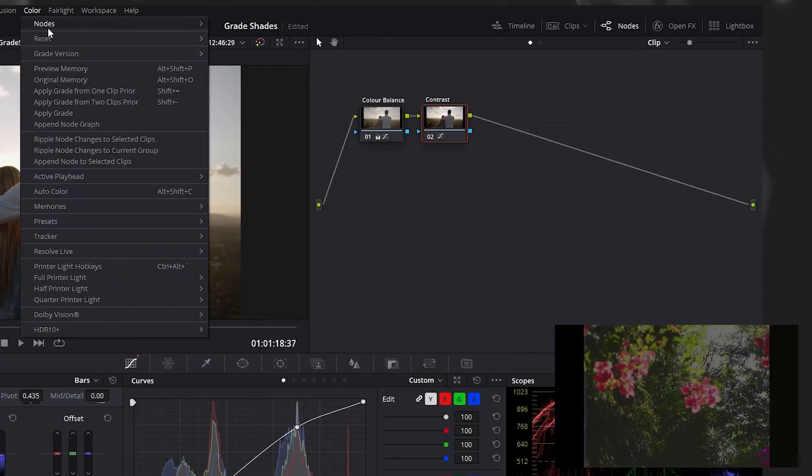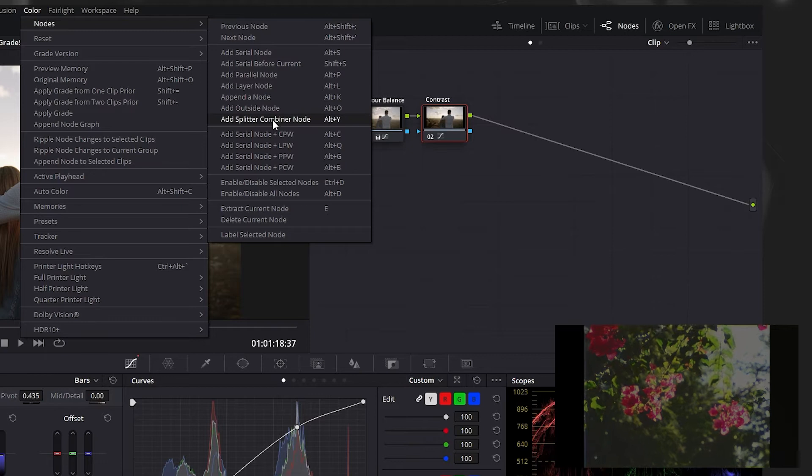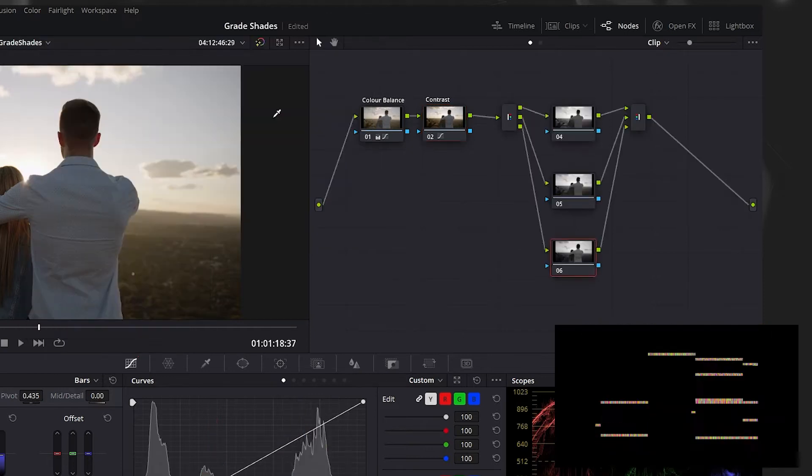And what about those groovy 80s shades? Far out man, and I heard how they got it to look that way. Hi, I'm TV's Mark Haynes, and to get the 80s grade, first you've got to colour balance and set your contrast. Then on the next node, you're going to want to hit nodes and then add splitter combiner node. This splits the node up into its red, green, blue — or RGB — channels.